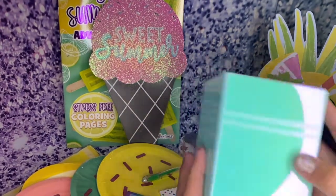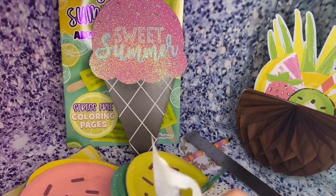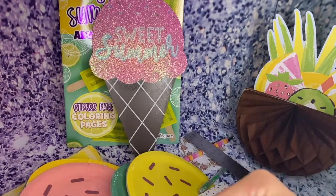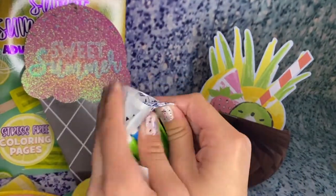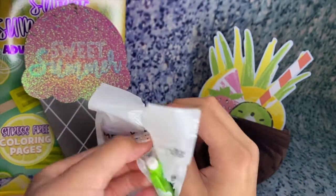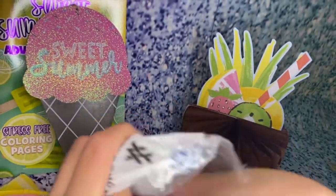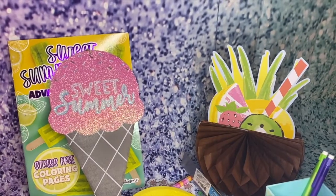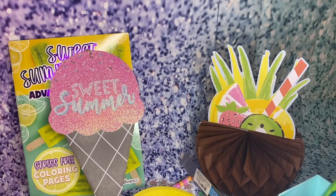I also got this really, really cute pen holder — I love how it's iridescent. You can even put pencils in here. The thing just fell over, but as I was saying, I can put pencils in here and put it on my table.